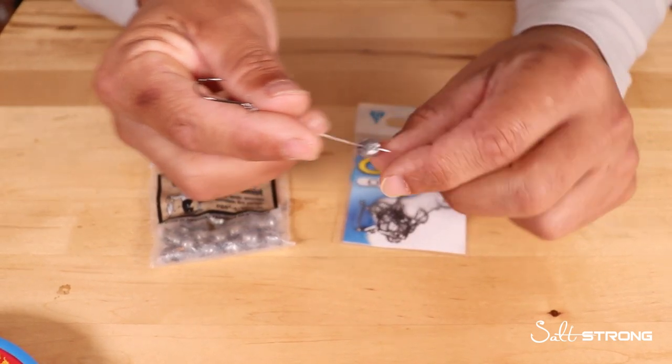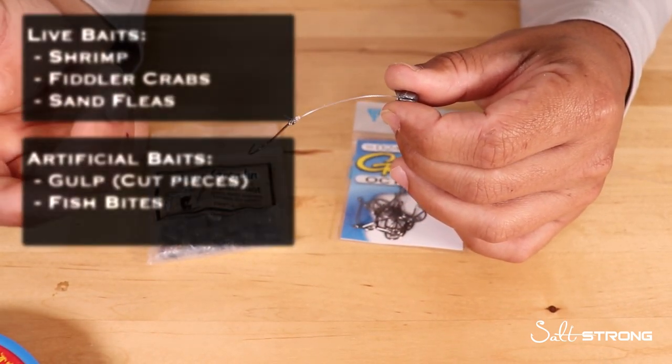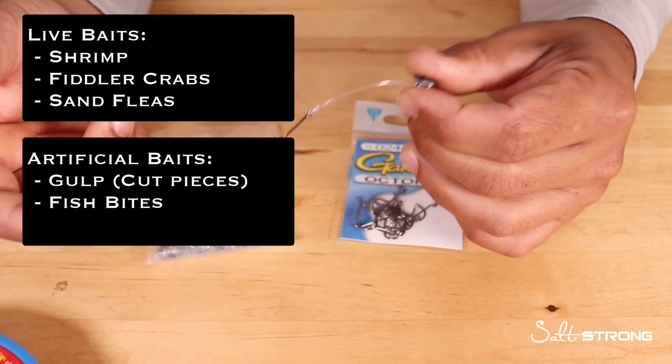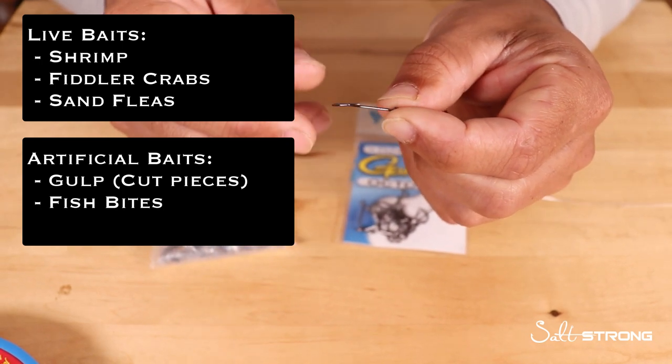All you need is a hook and a weight attached to your line, and some ideal bait — shrimp, dead shrimp, live shrimp, fiddler crabs, sand fleas, even pieces of gulp baits on the hook will work really well.